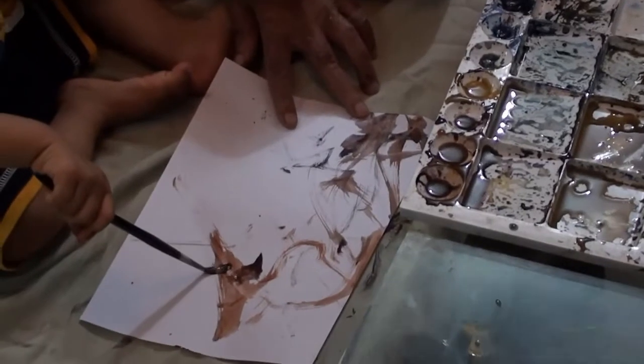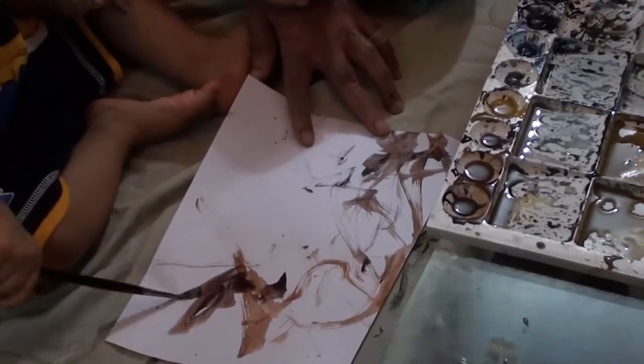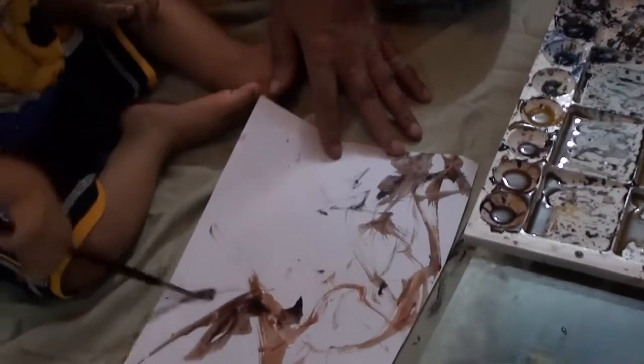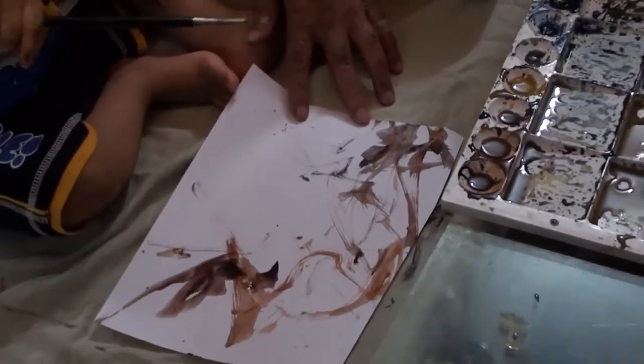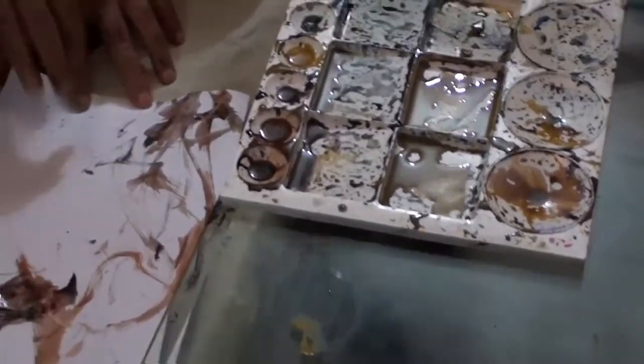Yes! It came. Let's do this. Wow! Solid! See!